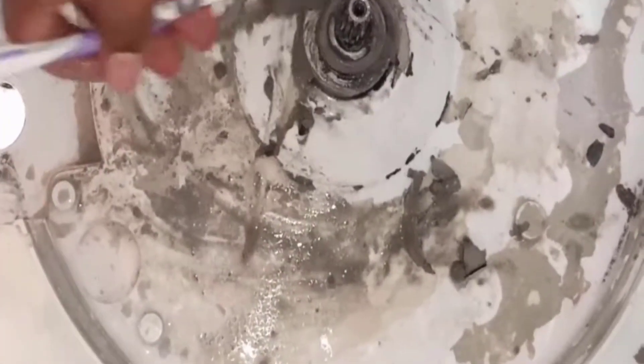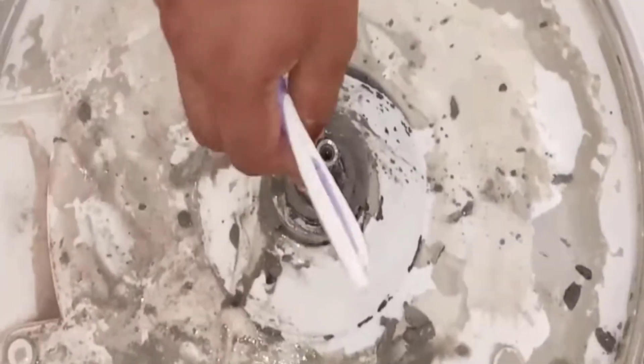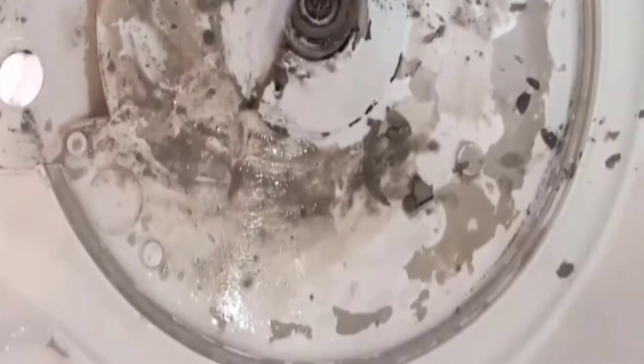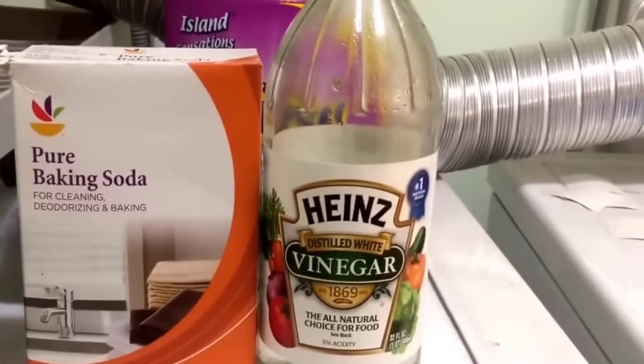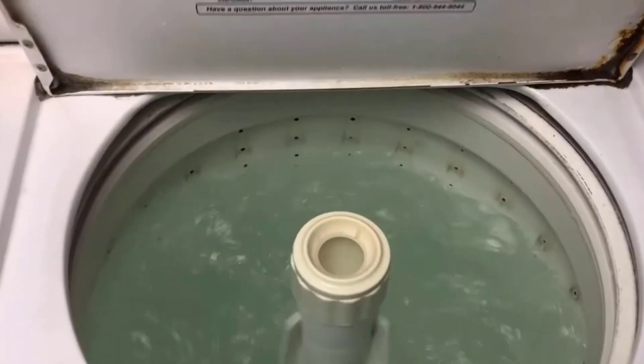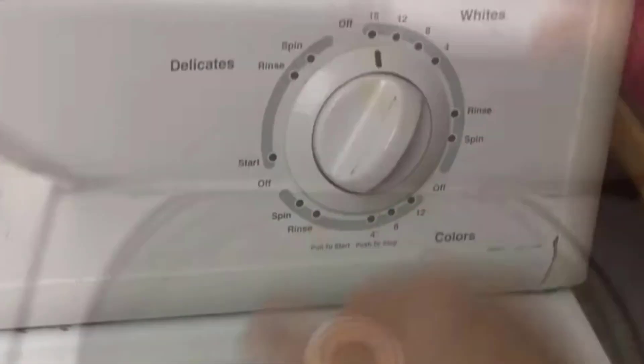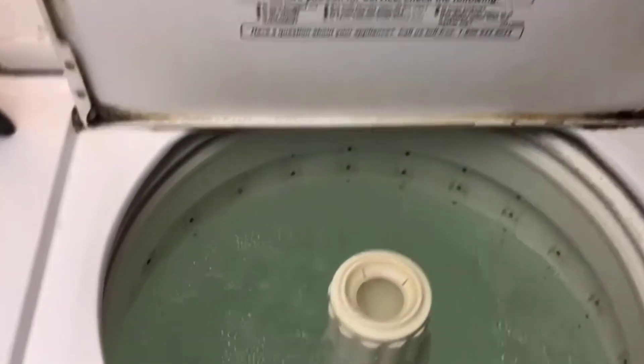Now clean the inside of the washing machine thoroughly. Take a toothbrush and start to remove accumulated debris. Baking soda and vinegar are natural and chemical-free products for cleaning. Pour vinegar and add baking soda in the washing tub, let it sit for 15 to 30 minutes, then follow with hot water to flush away the loosened debris.